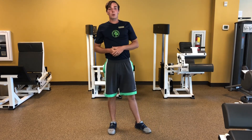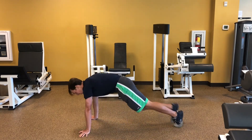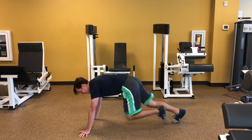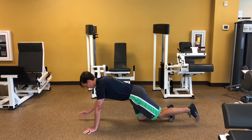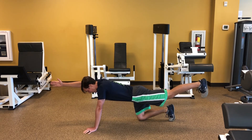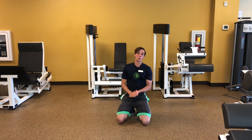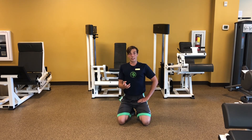Finally, we're going to do mountain climbers — you're going to be in a plank position, knees up to your chest — and then hold a bird dog for 15 seconds. I would do this circuit at least four times through. That'll give you a 16-minute workout with about three minutes of bird dogs total — a minute and a half on each side.